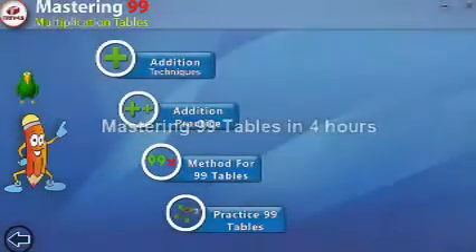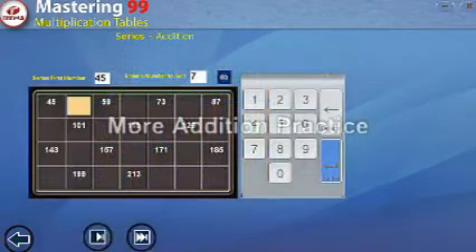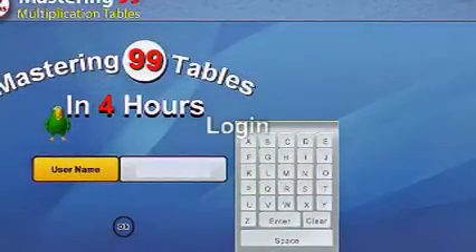Welcome to a presentation on Mastering 99 Tables in 4 Hours. Unbelievable, but true. By the end of this training program, you will be able to master 99 multiplication tables by spending just 4 hours.